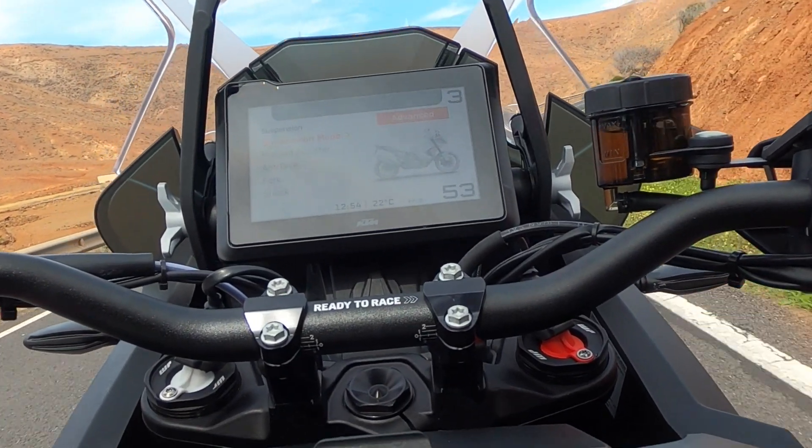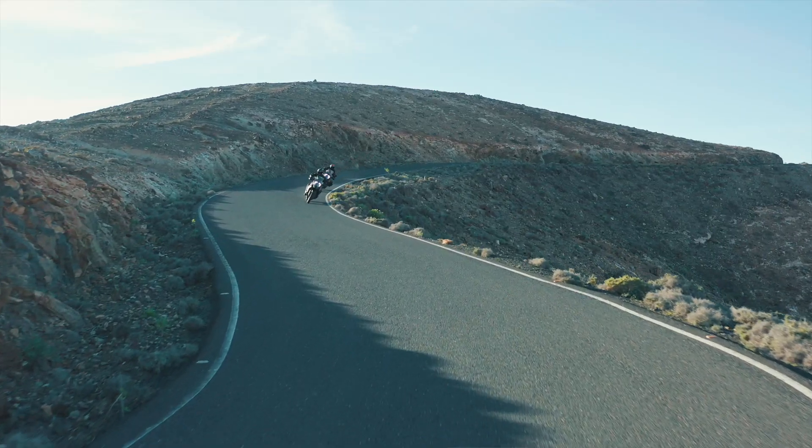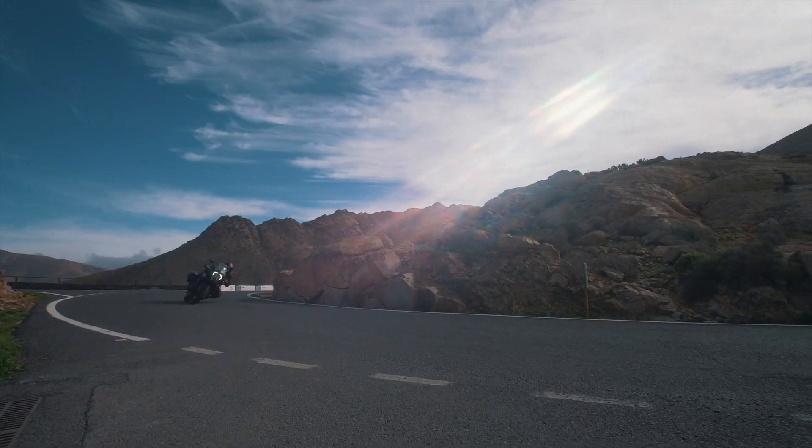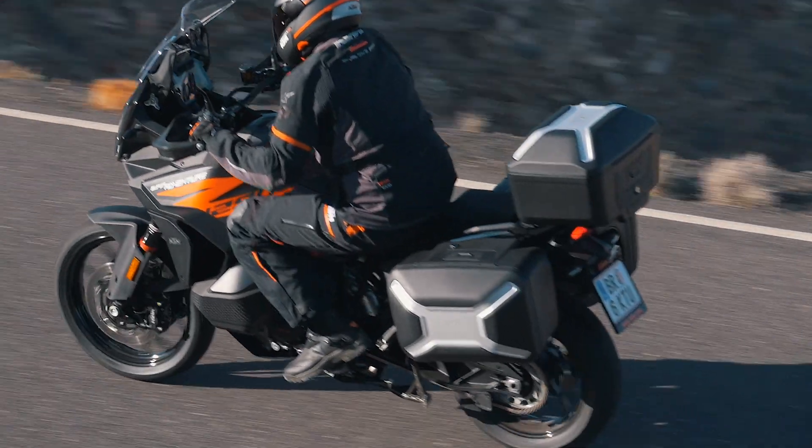Riders can also set up both the front and rear suspension manually via the TFT display to adjust for any added luggage weight when riding with a pillion. This allows for better control and overall rider comfort.